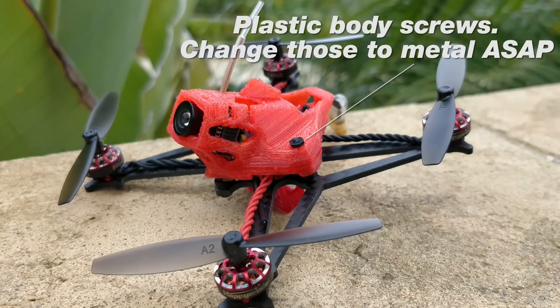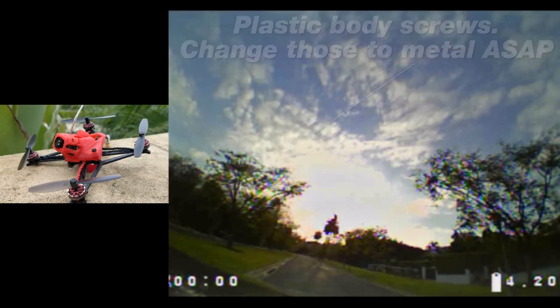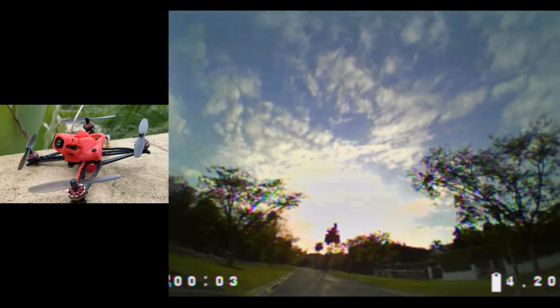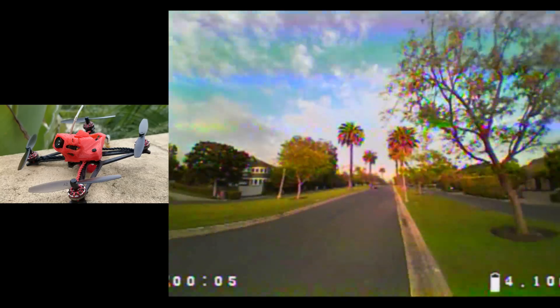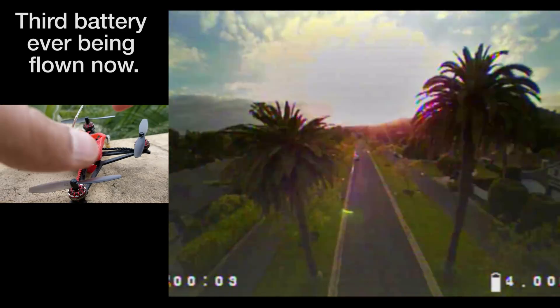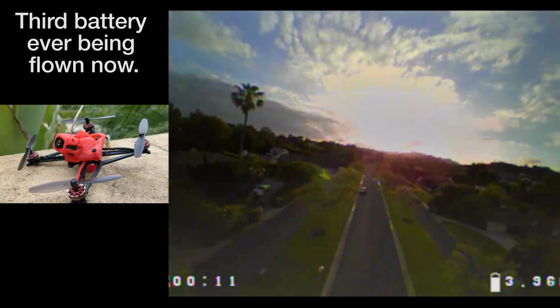This is a particularly interesting product for two specific reasons. Number one, it's a product that was heavily inspired by the community. And number two, it's using the same drivetrain as a typical whoop product, like those little 75mm whoops that have ducts and prop guards and are really small and tight for indoor flying.